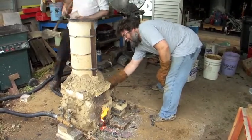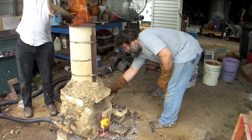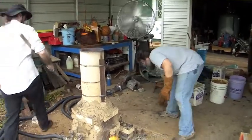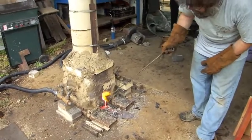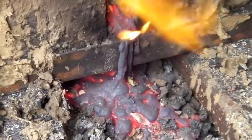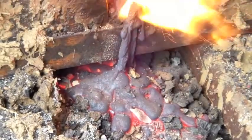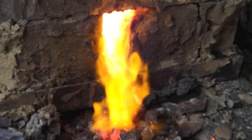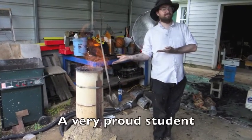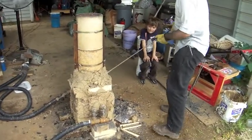We can just keep that tuyere open. A blocked tuyere means no air is getting in there — no air, no carbon monoxide, no reduction. You do want to keep a little bit of slag in there, but I'm going to let that run. It looks a bit like lava, doesn't it? Don't dismantle it, just loosen everything.